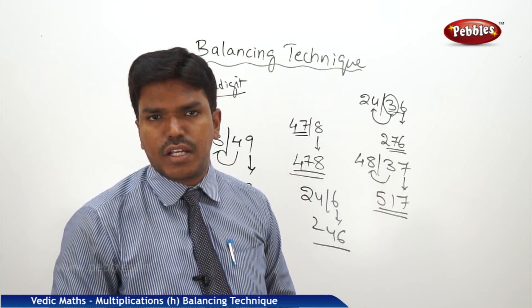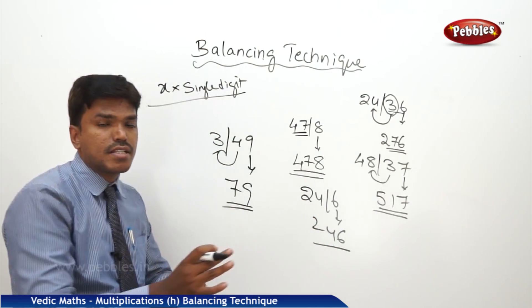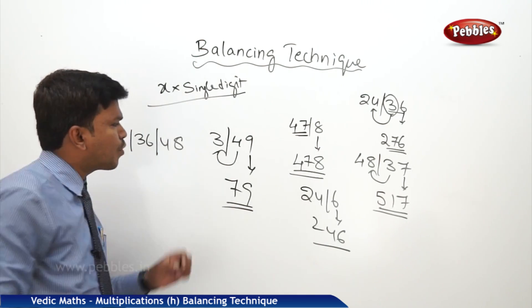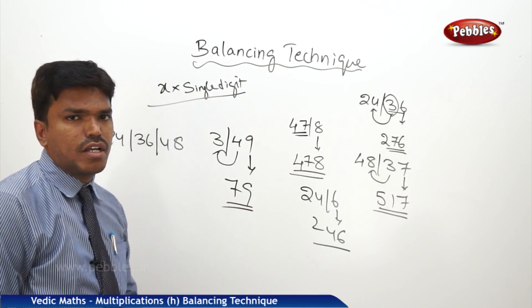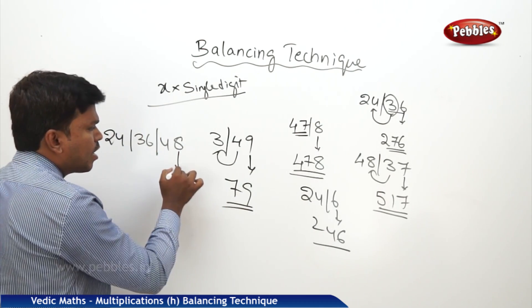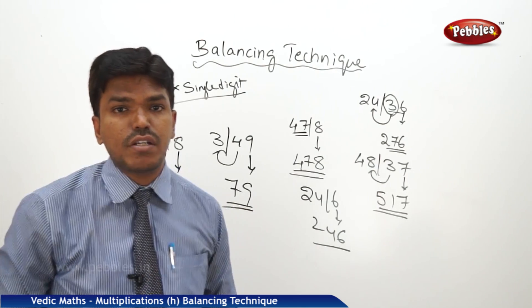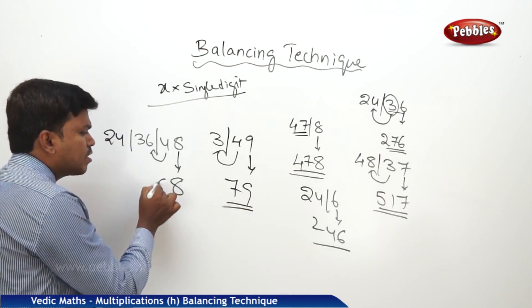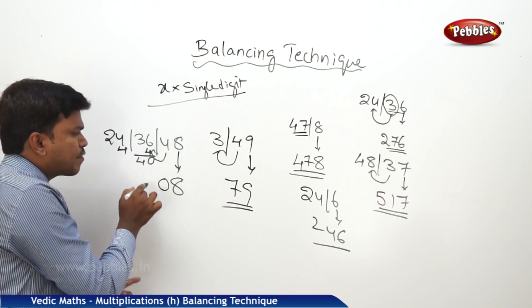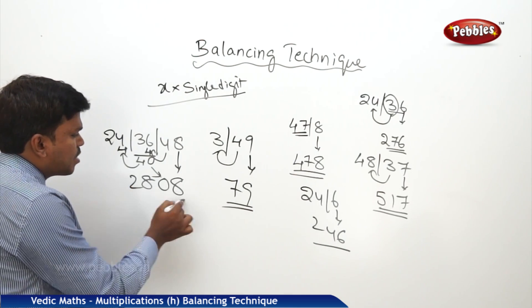We have seen how to balance 2 numbers. Suppose it is 3 numbers: 24 bar 36 bar 48. I want to balance these numbers. Start again from the right side. In 48, drop the one's place and carry the remaining. 36 plus 4 is 40. In 40, drop 0 and carry 4 to the next number. What is 24 plus 4? 28. So my answer is 2808.